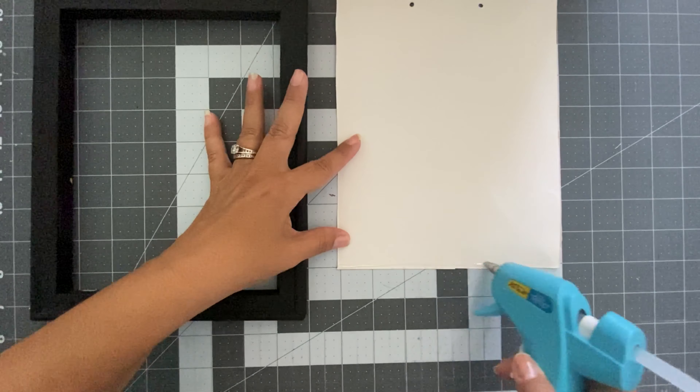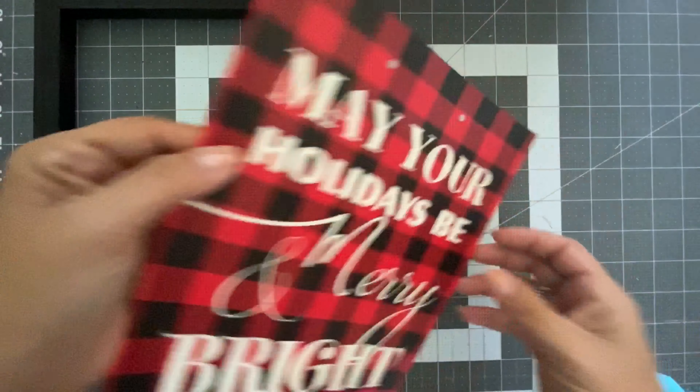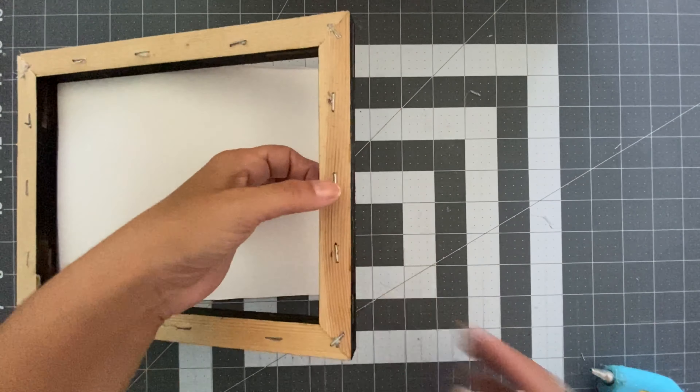Here are the finished wooden signs. Now let's jump to our third project. The third project is a buffalo plaid sign. All I did is I used a gift bag and an 8x10 canvas frame.